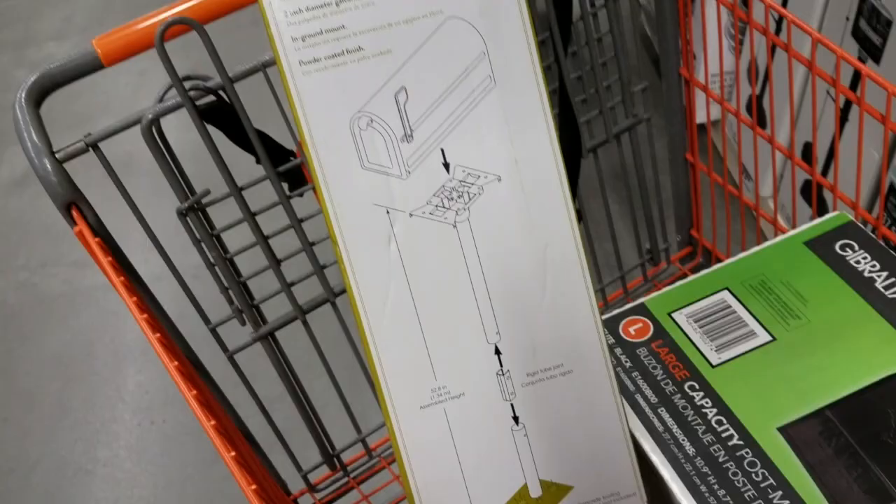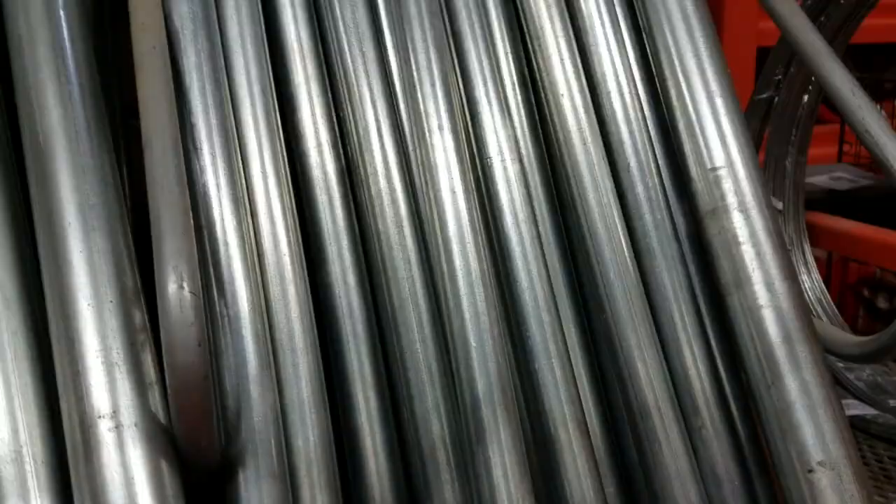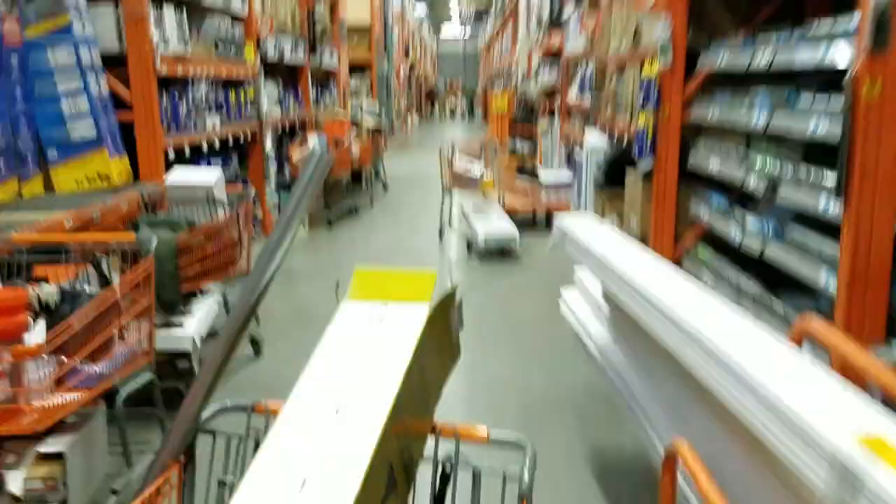All right, this might be a little bit easier than I was expecting. So here we have the cheapest post you can possibly get for your mailbox — two inch diameter galvanized steel. Come over to the fence department: right here you have one and five-eighths inch galvanized steel, six feet or five feet. All we need is a pile driver — they'll have those here but I already have one. You're going to take that red thing and use it to pound this in, and then you should be able to install the mailbox right on top of that.